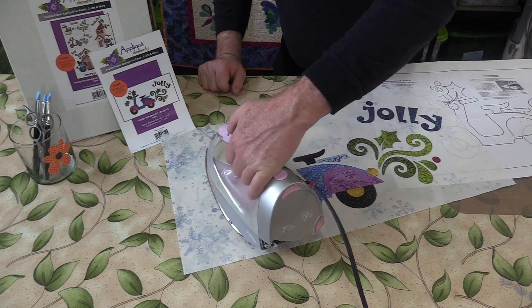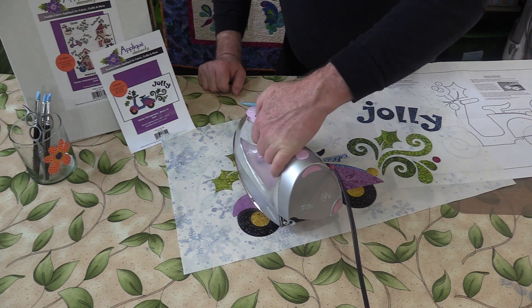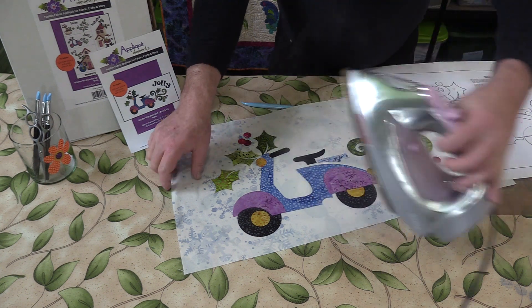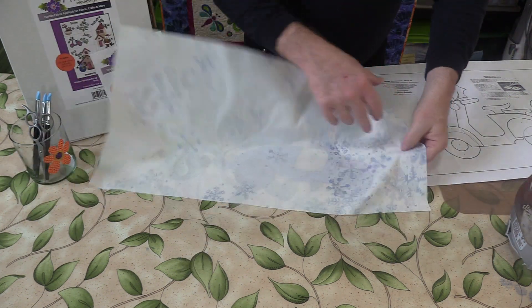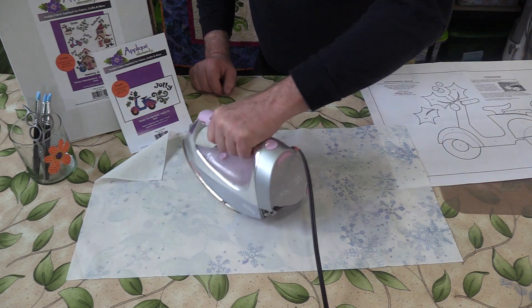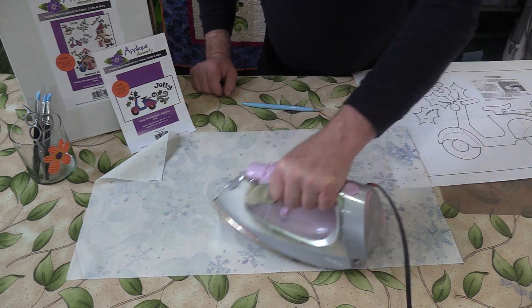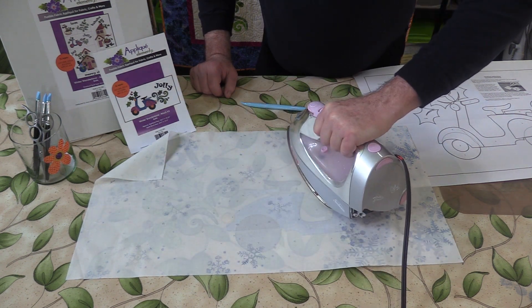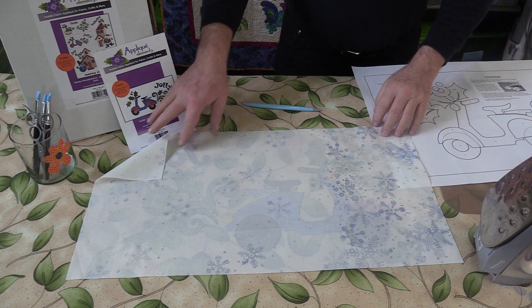It takes about 15 seconds for each spot. Remember, it is Steam-a-Seam, so it does require steam. When you are done, you always want to flip it over and give it a press on the back also, which really helps with some of those areas where they are double and triple layered. And there you go.